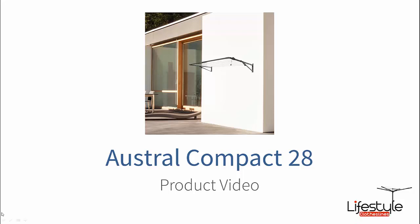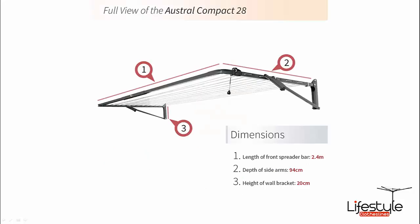Hi there and welcome to Lifestyle Clotheslines. In this video I'll talk about one of the Austral products called the Compact 28 Clothesline — one of the slightly smaller designed ones to suit smaller areas. As you can see, its standard form is a wall mounted type of clothesline.